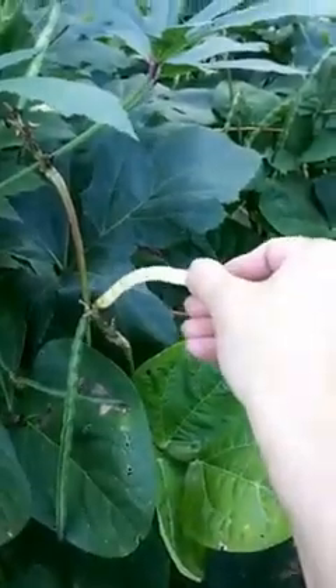Let's see if we can find one that's almost all the way dried out. Normally I pick them when they're like this.